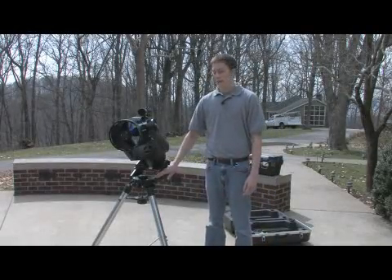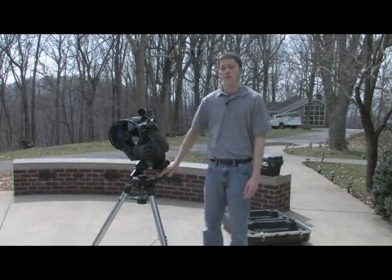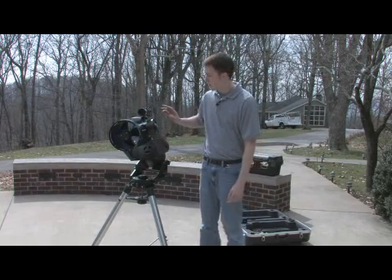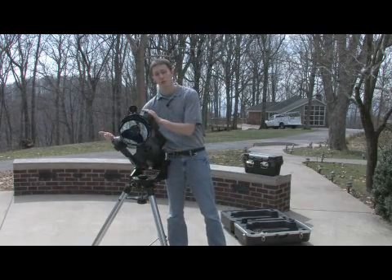This type of telescope is set up on a specific kind of mount. In fact, it's called a fork equatorial mount. The fork, of course, refers to the two support tines that are actually holding the telescope itself.